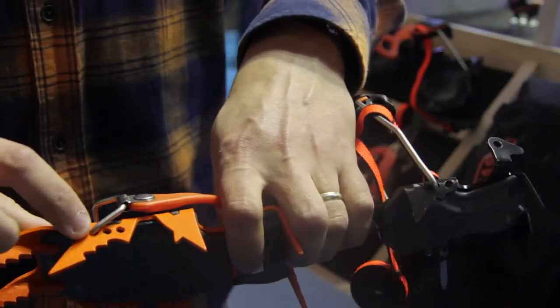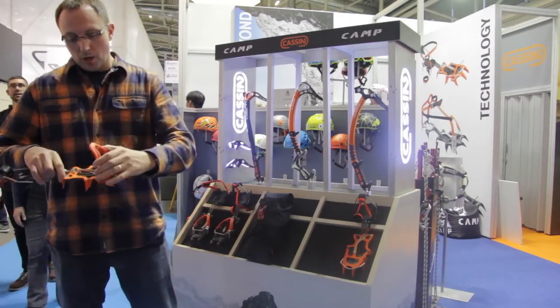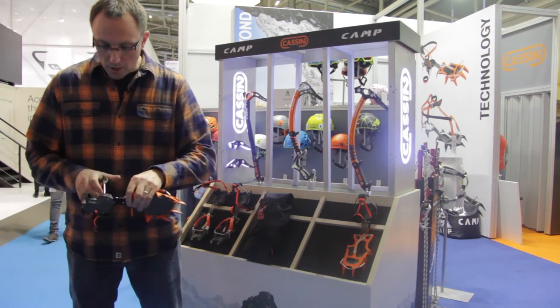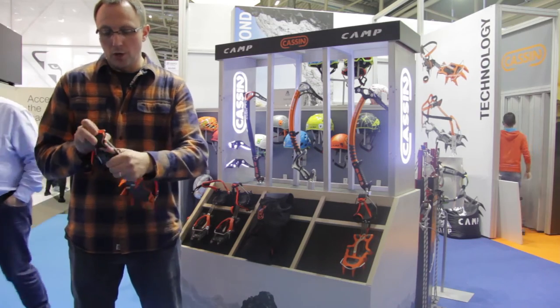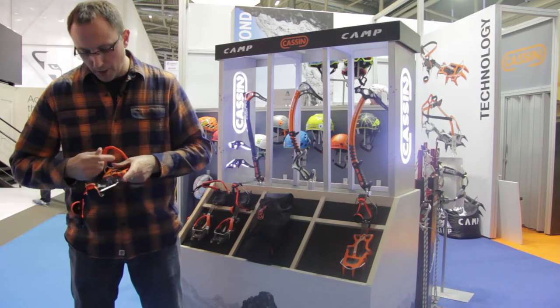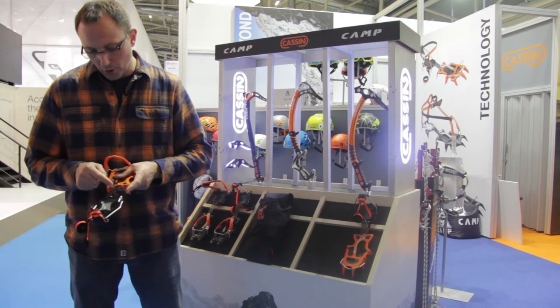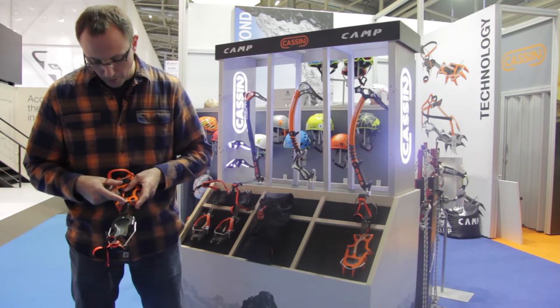You have three points of adjustment on the front bail, as well as two points of adjustment for the rear bail. There's also a new heel attachment piece which can adjust into three different positions. On the center plate, it's fixed at the heel for greater security, and you can also adjust the length by half sizes on the base plate.